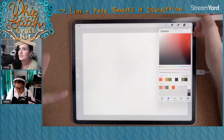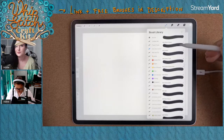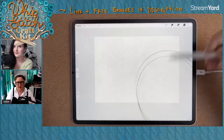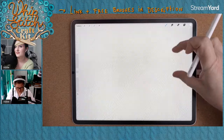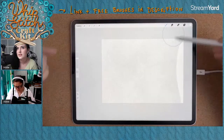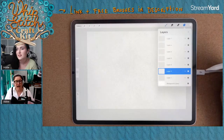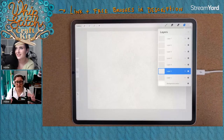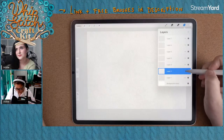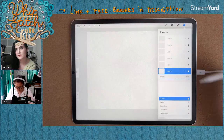We're going to start with the background and make it look like a piece of fabric. Let's choose the cotton twill brush, pick white, and fill in the whole layer. I'll make the grain a little bit smaller using the size slider. Now I want to make a pattern behind it that looks like a groovy 60s fabric, so I'll set my cotton layer to Multiply so whatever I put behind it shows through.